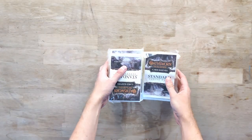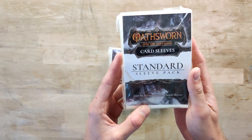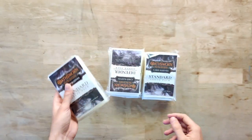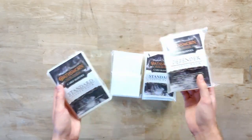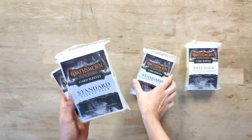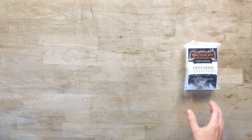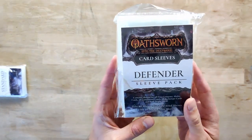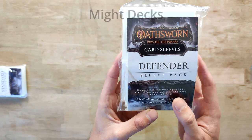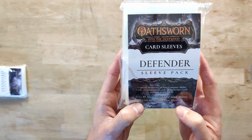Next up we have a lot of sleeves. This one says card sleeves for Oathsworn Into the Deepwood, and it is a standard sleeve pack with 250 sleeves of 80 micron standard size. We have four packs, so 1000 standard card sleeves. Then we have a defender sleeve pack, which contains sleeves for all three company ability cards, all companion cards, all archetype cards, and both magic decks — 255 standard size sleeves and 150 mini sleeves.